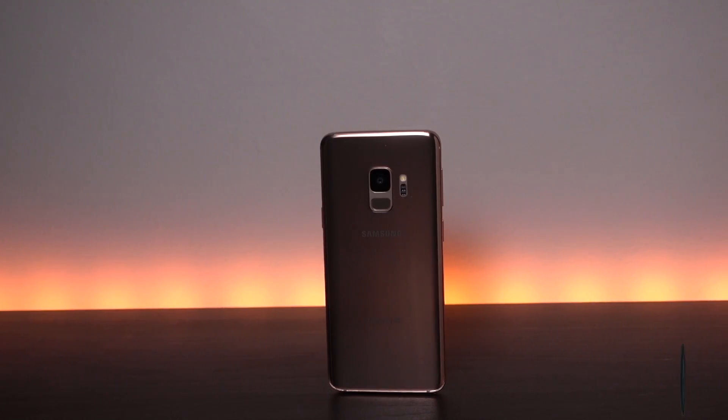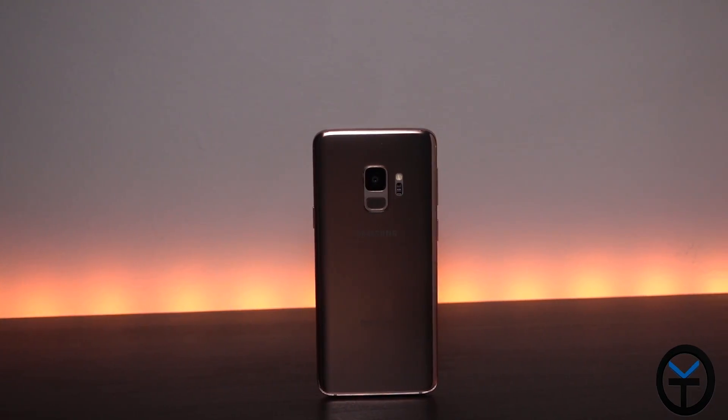Good morning everybody and welcome back to the channel. Today I'm unboxing the brand new Galaxy S9 in Sunrise Gold. It's the latest color available from Samsung and you can pick it up directly from them. The cool thing is we're still getting new options on the Galaxy S9, although we're getting close to the Note 9 release on August 9th. This is TK, let's check it out.